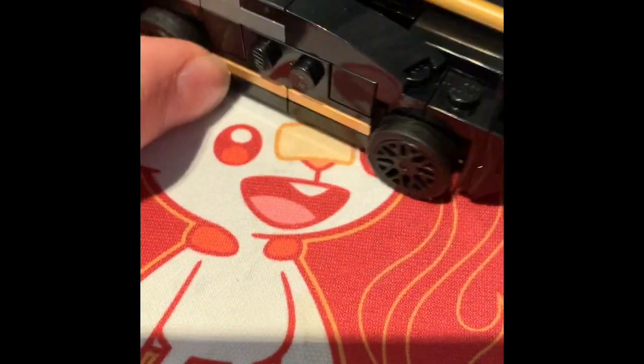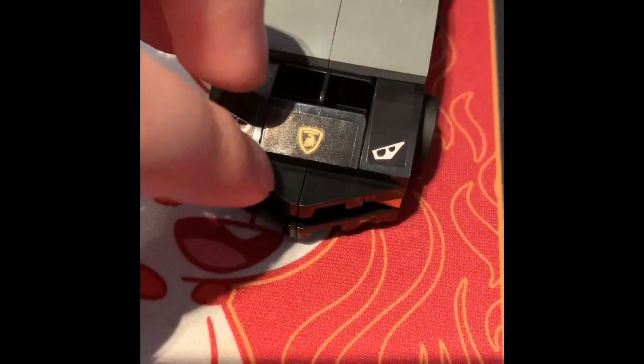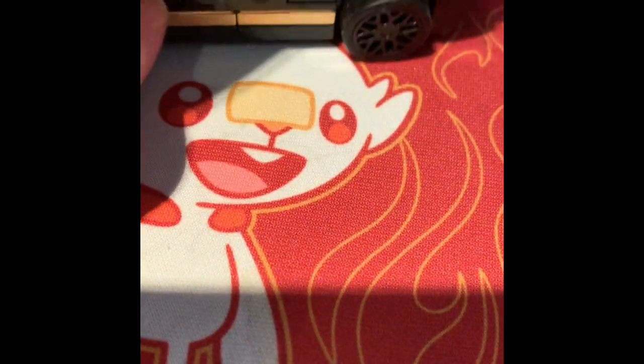I feel like this is a really good car. The only problem is probably the front, because this looks more like a Reventon — I'm gonna say this is basically just a Reventon. It looked more like a Huracan Evo Super Trofeo Evo, which is what it's supposed to be, so I would like it a lot more, but the front just doesn't look good.